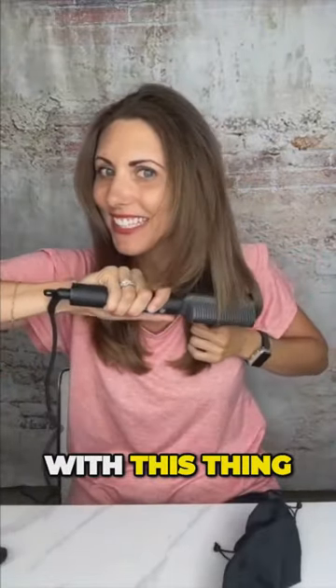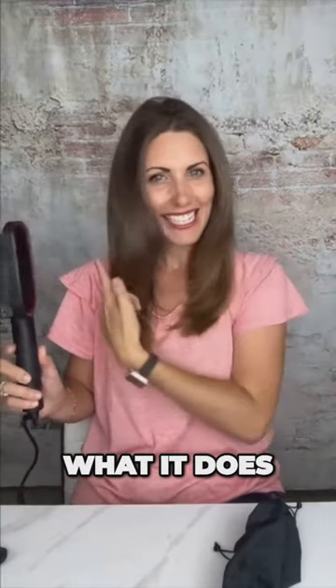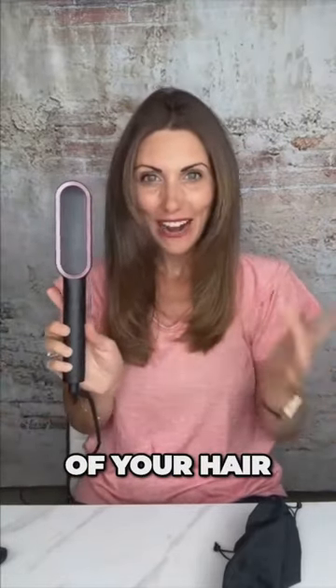Look what it's doing to the ends — isn't that so pretty? You can really see the layers in my hair with this thing. Look how pretty it is. I love what it does to the ends of your hair.